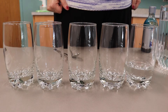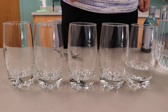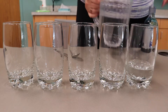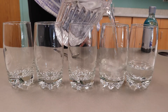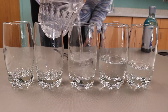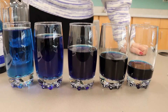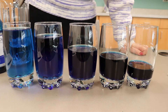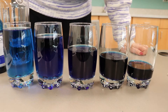Now I'm going to show you what we're going to do for Singing Glasses Part A. You line up your glasses in a row and fill them with different amounts of water — each time you pour, it gets a little higher. If you're using food coloring, stir it first. I've already done it to all five of my glasses, and you can see the different water levels in each glass.